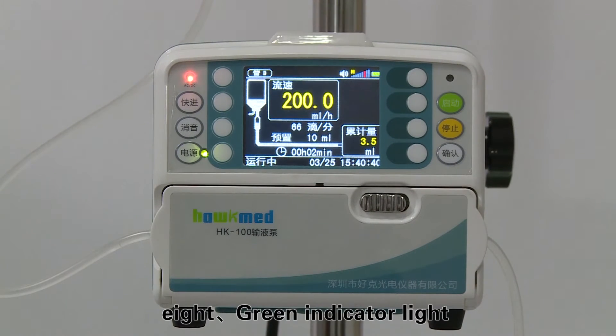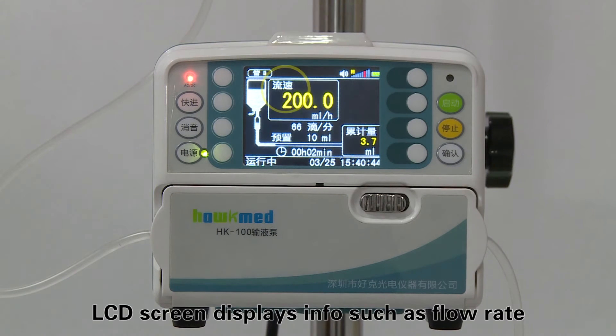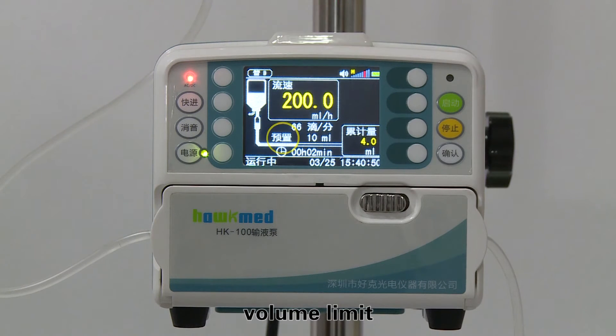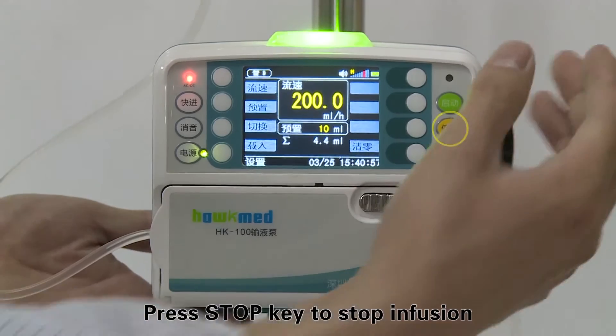Step eight: the green indicator light keeps flashing during infusion. The LCD screen displays information such as flow rate, volume limit, accumulated volume, and remaining time. Press the stop key to stop infusion.